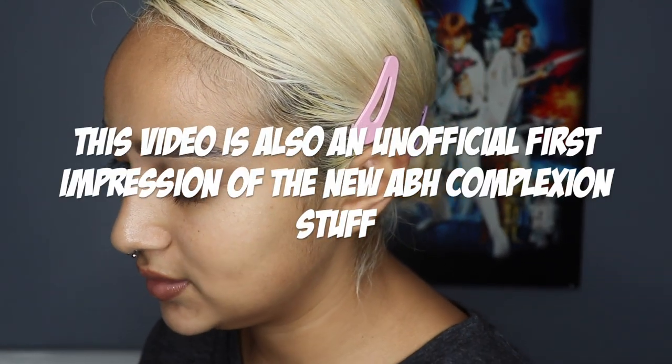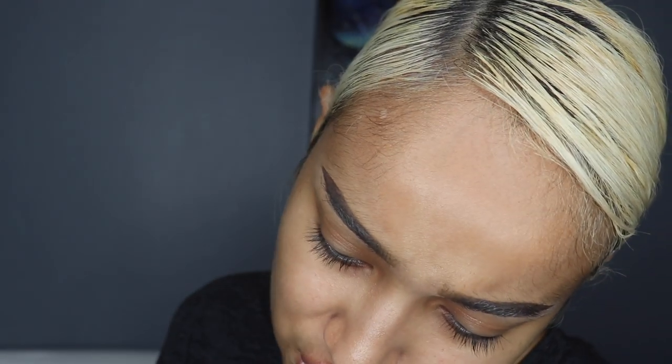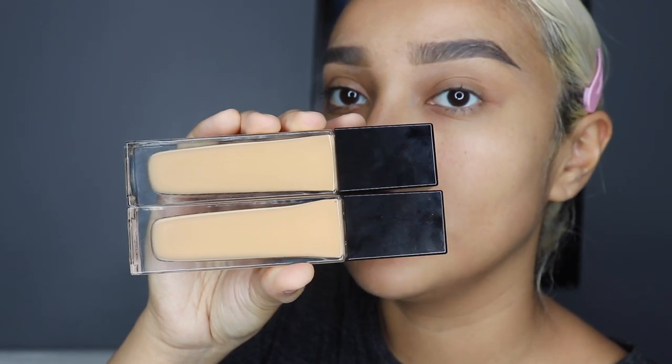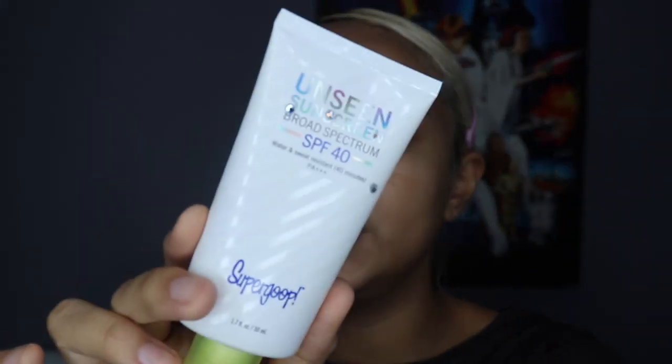I've decided to try mixing foundation shades 310C and 330W — they look pretty close, almost exactly the same, but I find I get the best outcome mixing both. First I'm going to prime with Super Goop Unseen Sunscreen, which is SPF 40 and also doubles as a primer, so I'm going to use this to prime.